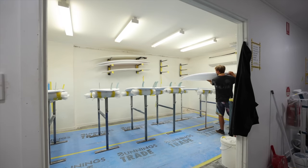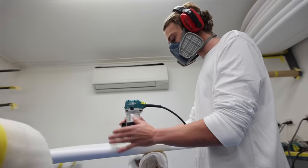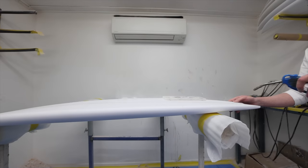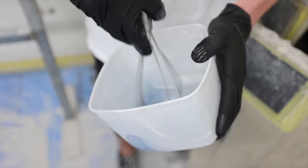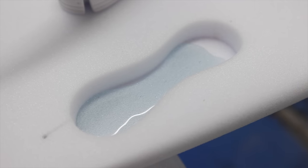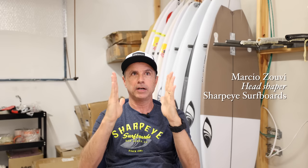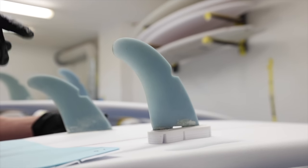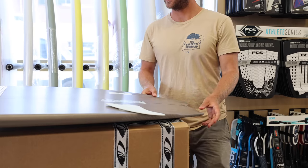Once the board has been shaped, it will move into having its fins installed — either FCS or Futures fins, the most common fin systems. Playing with fin placement is huge on the twin fin. If I want to increase drive, I'll pull in a little bit of the tail and have the fins a little more straight and up so I have more direction and it holds high speed. The fin and the tail work as a whole combination you can play with.